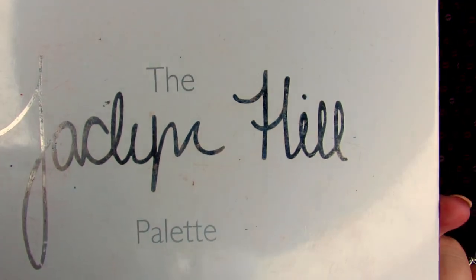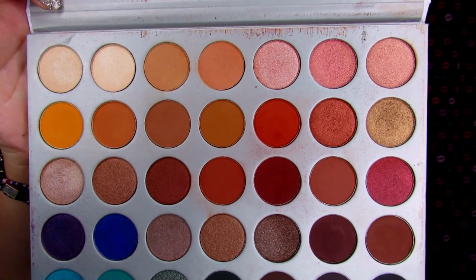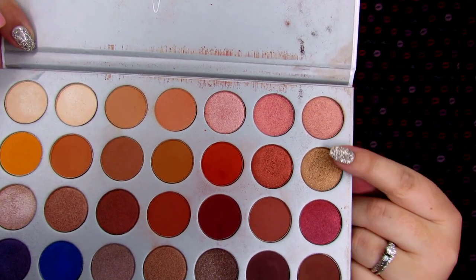For this look, I am going to be using the Morphe Jaclyn Hill palette. I'm pretty sure that these dream colors are just some of her favorite colors that they already had. Her newer collaboration, The Vault, has custom colors where she helped with the development. These colors in this palette are very pretty, and honestly my favorite row is right here in the second row because I like orange.